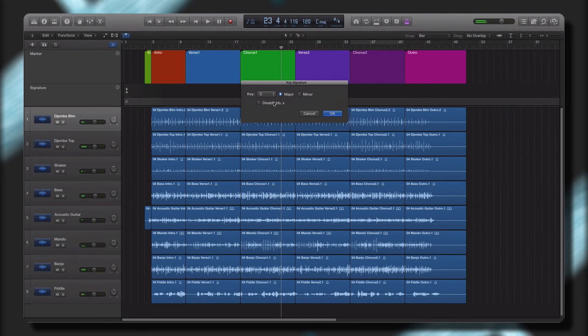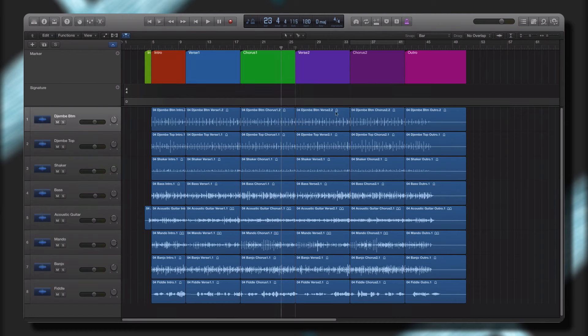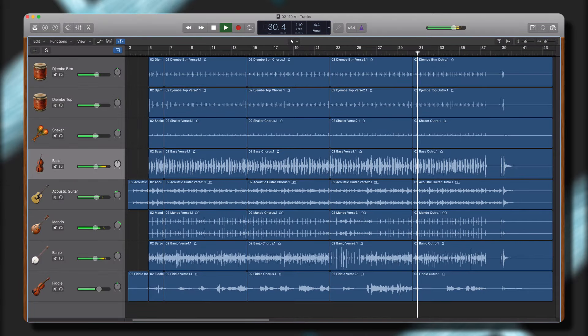Make the performances your own by creating variation after variation and never get stuck again. Create your own unique arrangements quickly and easily with multiple song sections and performance variations.